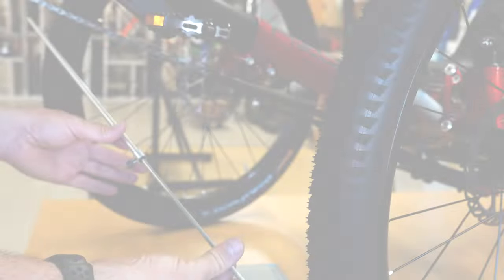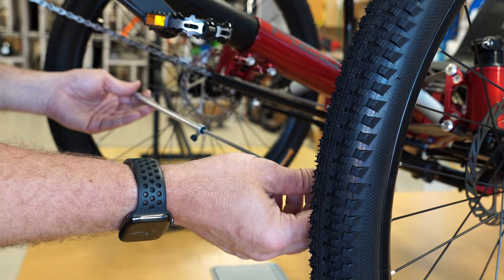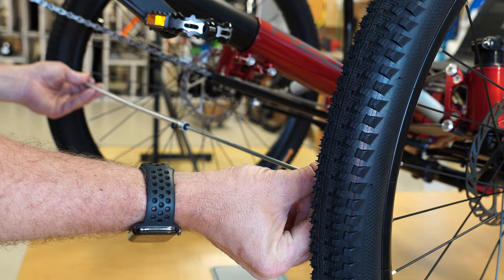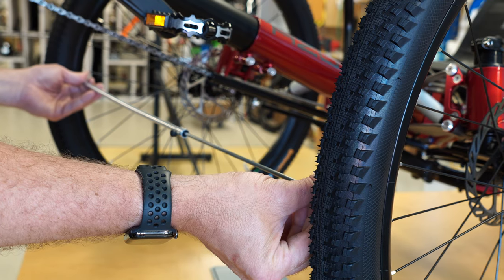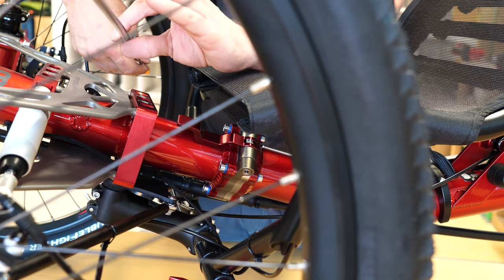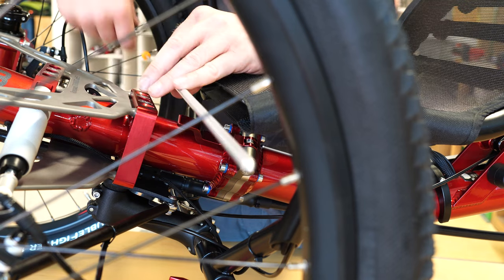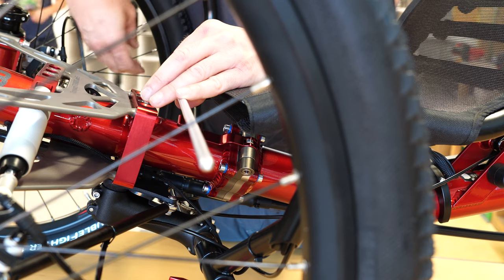Please note that all measurements should be taken when the front wheels are fixed in position running parallel to the center frame tube. First, take your tool and go in between the rims along the inside edge of the right front rim and the inside edge of the left rim. When you have that distance measured — making sure it's not diagonal and that the measuring rod is parallel with the floor — lock it into place.